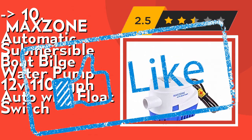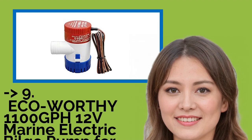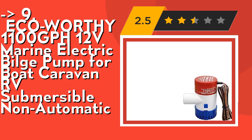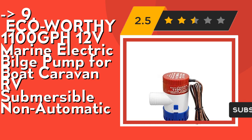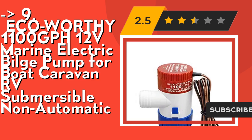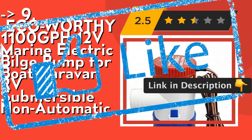Number 9 is the ECO-WORTHY 1100 GPH 12V Marine Electric Bilge Pump for boat, caravan, and RV — submersible, non-automatic. Flow: 1100 gallons per hour or 5000 liters per hour, head 13 feet, outlet diameter 29 millimeters. It's ideal for fishing boats, cruisers, runabouts, yachts, etc. Check out the link in the description to buy this product from Amazon.